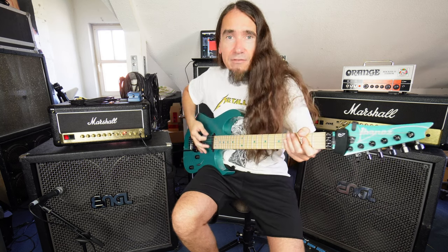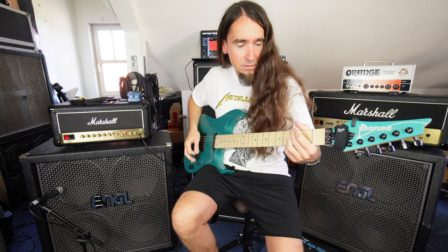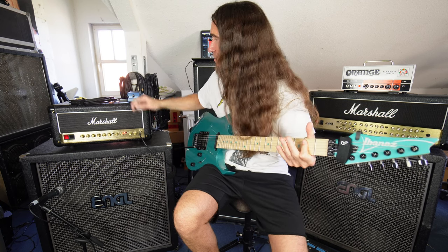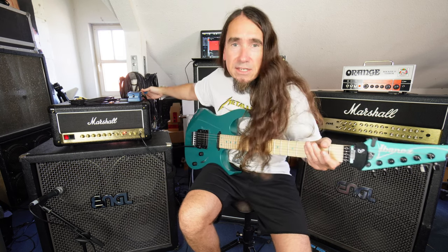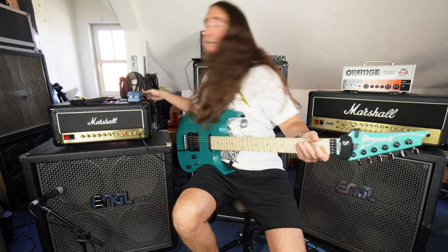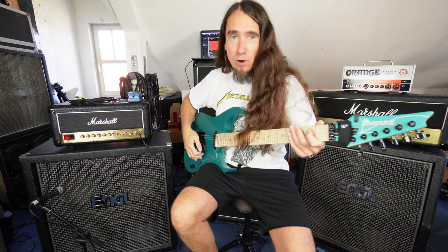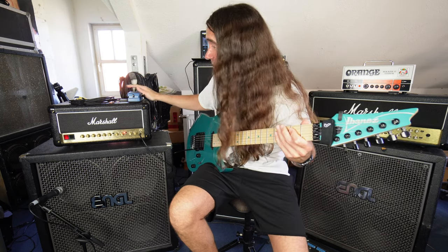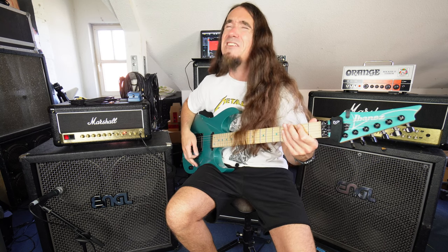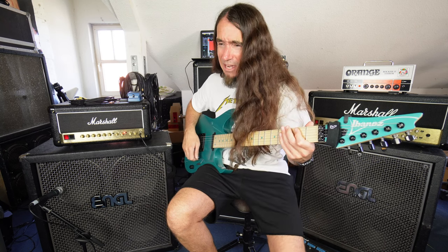Now the pedal is off. The level is at noon, the drive is at zero, and the tone knob is at noon. And it works completely different than having it in front of the amplifier. So there is really a boost in volume, which I very much like, but the hum is making me go nuts!